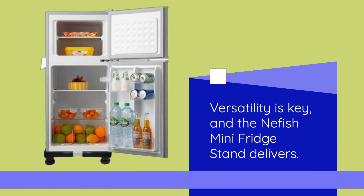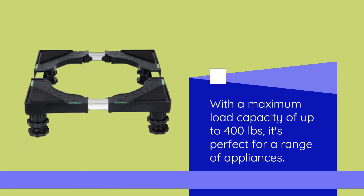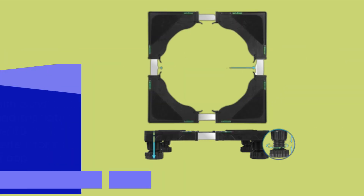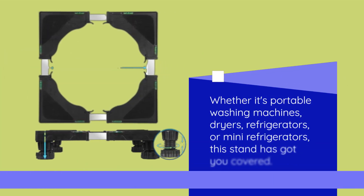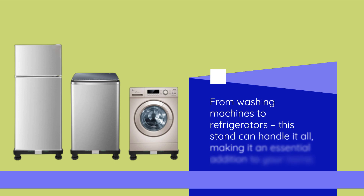Versatility is key, and the Neffish Mini Fridge Stand delivers. With a maximum load capacity of up to 400 pounds, it's perfect for a range of appliances. Whether it's portable washing machines, dryers, refrigerators, or mini refrigerators, this stand has got you covered. From washing machines to refrigerators, this stand can handle it all, making it an essential addition to your home.